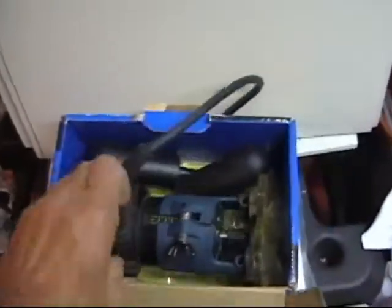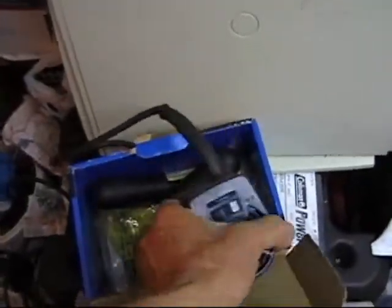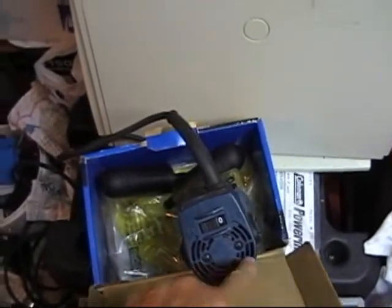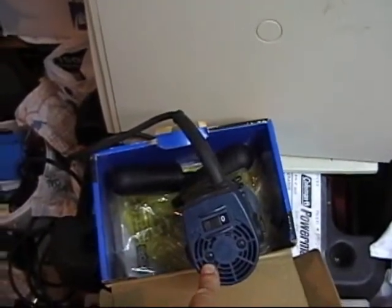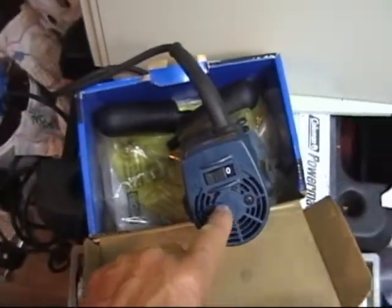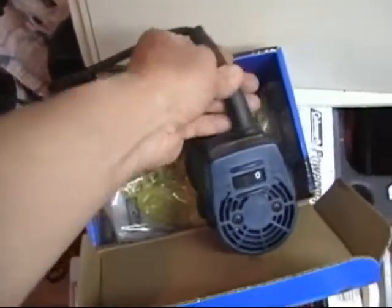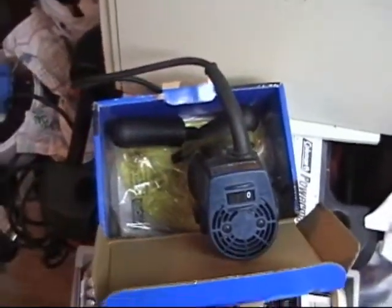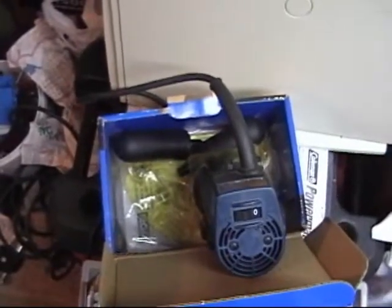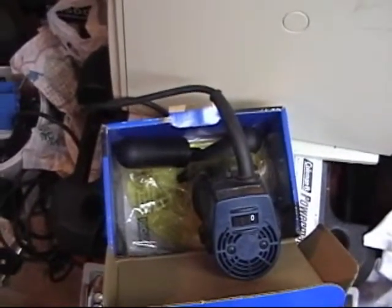The reason I got it so cheap is when he fired this up — when he first plugged it in — we had sparks coming out of here. Right away I figured the brushes were probably bad. But you know what? It only did it that one time when he tried it out at his garage. After that it was fine. I'm assuming there was probably something that was just in there. I tried it about five or six times and it ran just fine.